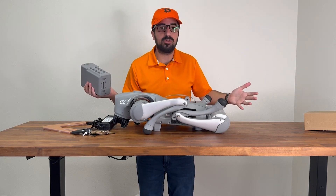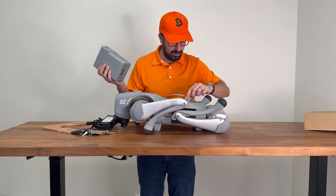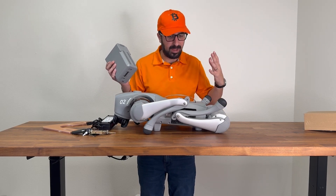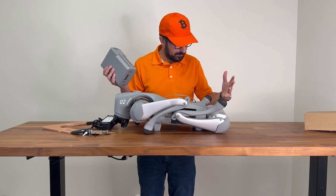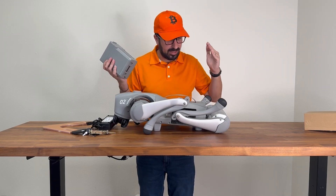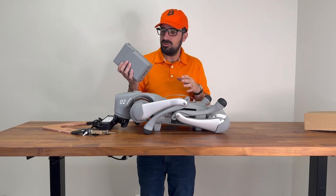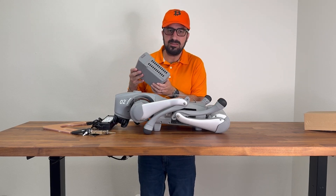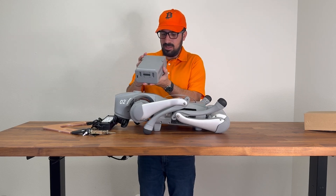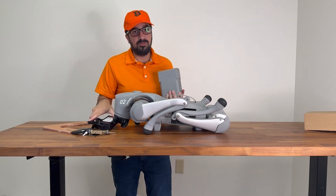It feels like a huge drone but without the propellers — like a drone that walks on the floor. I feel like that's the most accurate description: it's like buying a drone that instead of flying, you walk around with it. And here we have a battery — it's empty, so I have to charge it full before we continue.